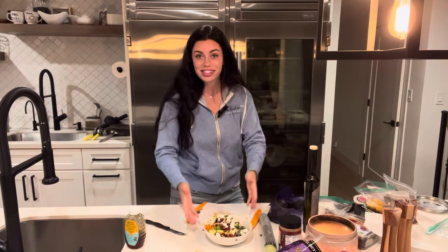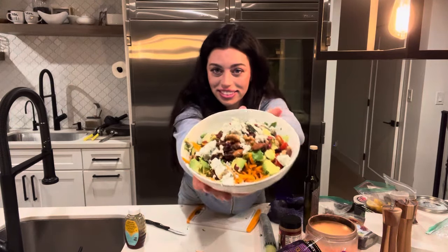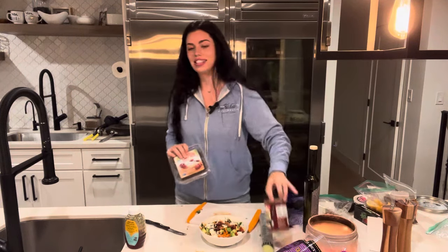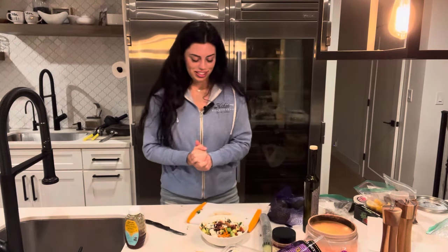Okay, this is the salad — ta-da! I usually like to add dates, however I've been kind of snacking on them today — dates with almond butter. I'm gonna have some more after I eat my salad, so I'm saving them for dessert.